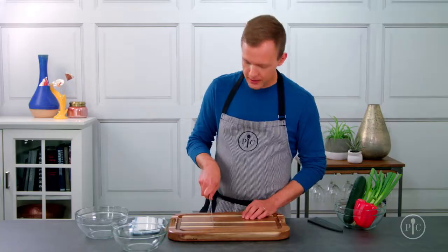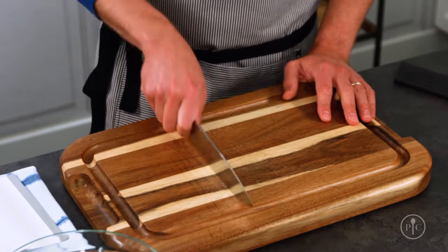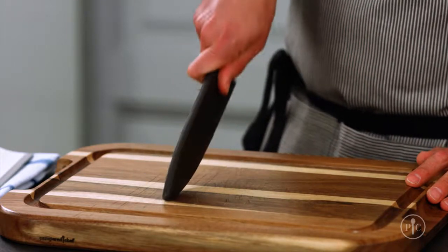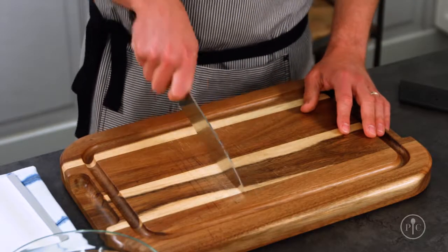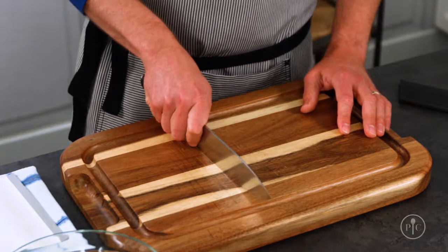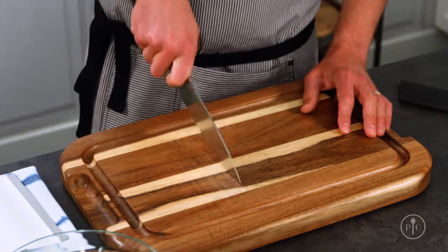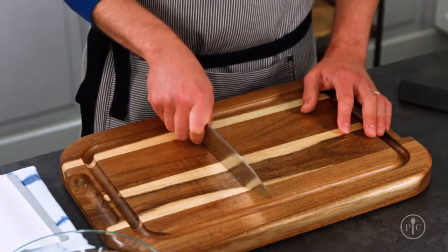Now that you've got your grip down, let's practice the rock slice. This technique creates a natural slicing motion, and you can practice with the cover on if you want. Knives work better when they're moving through the food, not just pressing down on it — so by keeping the knife in motion, you're constantly slicing through your food.